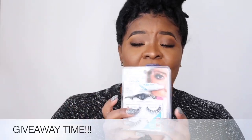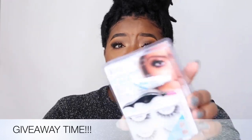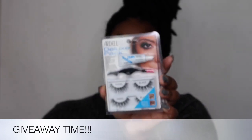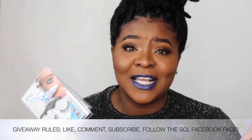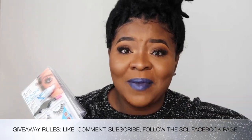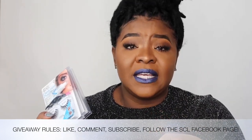In this video the giveaway will consist of Ardell Wispy Lashes, a deluxe pack — there will be three winners. All you have to do is make sure you're subscribed to my channel, give a thumbs up and a like, and comment down below letting me know if you are definitely a lash girl — whether you'd love to wear lashes but don't know how to apply them, or whether you'll just stick to mascara.